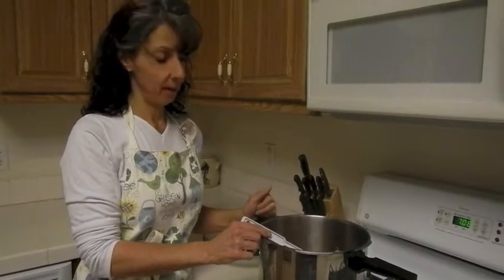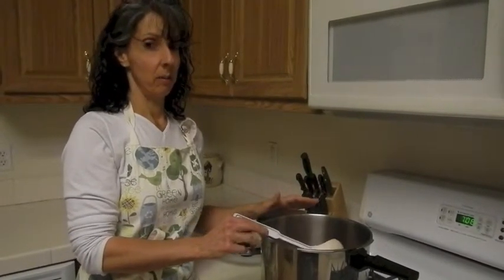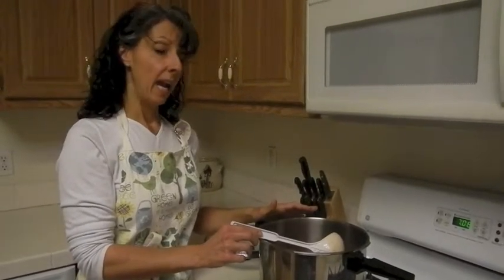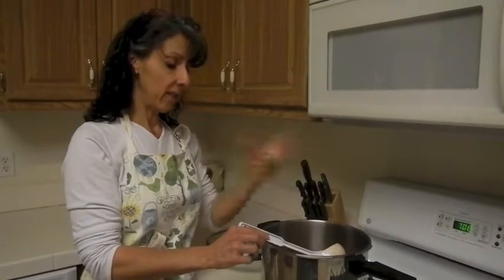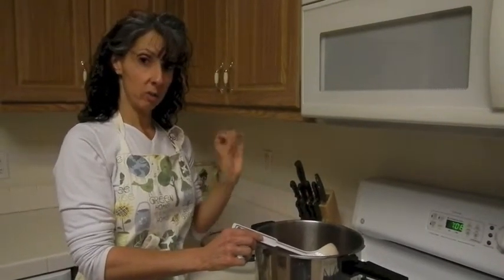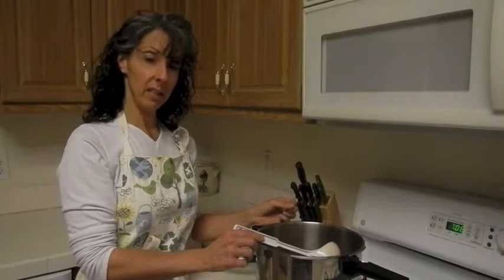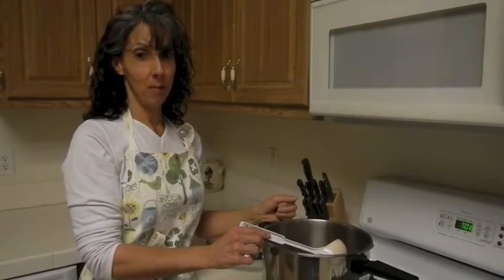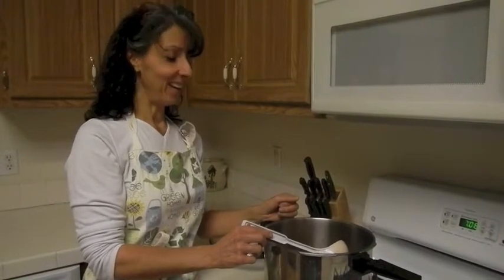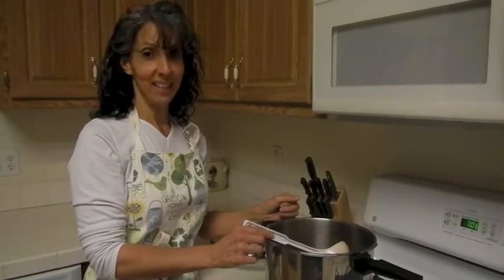There have been times where I've given this as a base to other people — when they were sick or came home from the hospital — and I've heard that what they do is just add their meat product to it. One time someone added shredded chicken, and another person added ground beef. My home is all about vegetables, so we are going to eat it just like this. Have a wonderful evening. Enjoy.